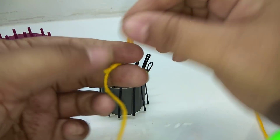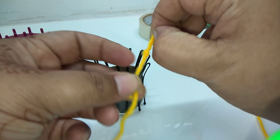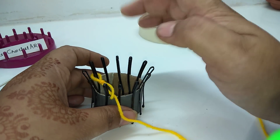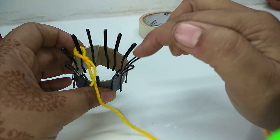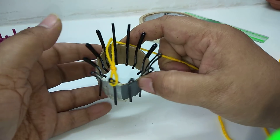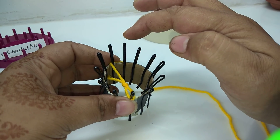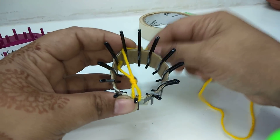Now take this woolen yarn, secure it with a knot, and insert it into any of these pins. Skip the next 4 pins — one, two, three, four — and work into the fifth pin. Turn like this, again skip the next four pins — one, two, three, four — and work into the fifth pin.